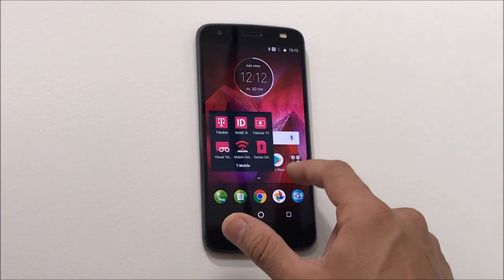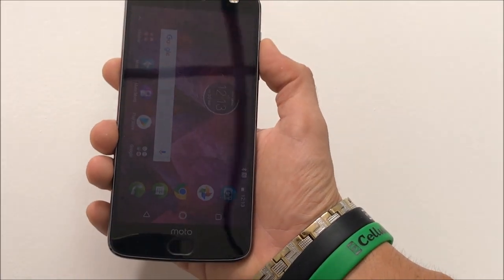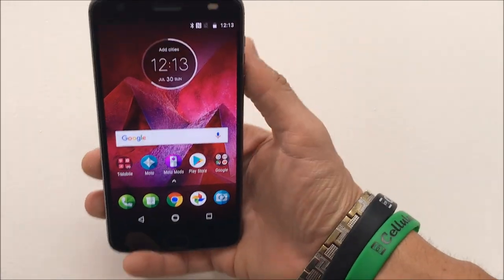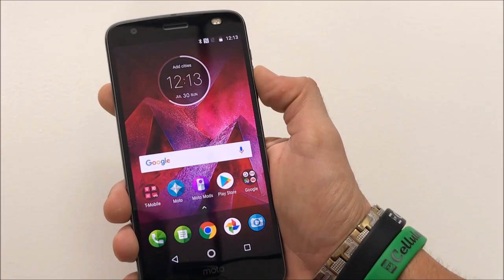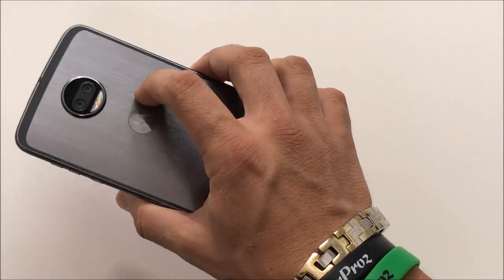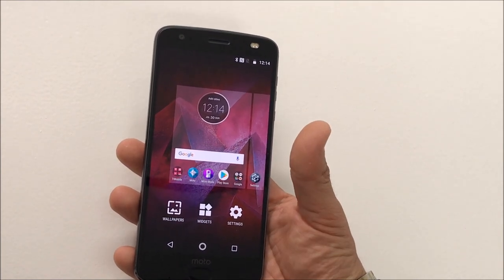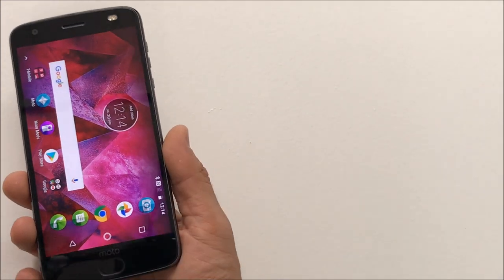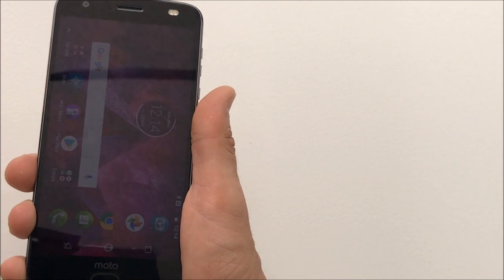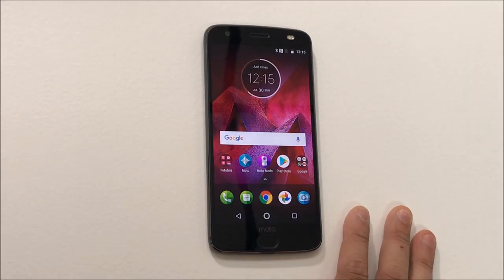Here we have all the T-Mobile apps and the device unlock app. It has a P-OLED capacitive touchscreen with 16 million colors, 1440 by 2560 resolution. It has two 12-megapixel rear cameras with dual camera sensors, 4 gigabytes of RAM, and a 2730 mAh Li-ion non-removable battery. It comes with a turbo power charger, weighs about 143 grams (5.04 oz), and has a 70.4% screen-to-body ratio. It has a shatterproof screen and an octa-core processor, which is Qualcomm's fastest processor at this time.